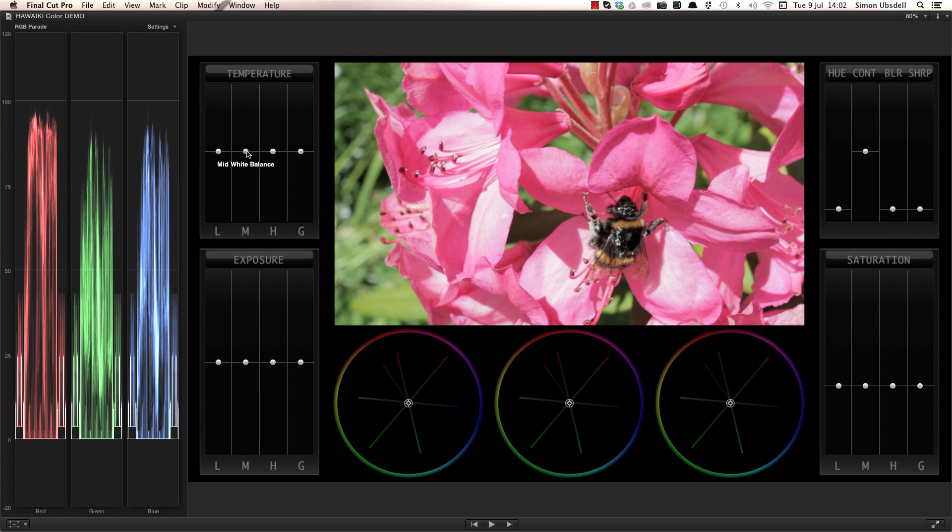Because the shot feels a little too warm for my liking, I'm going to adjust the mid-tones as well as the lows or shadow areas. Dragging downwards cools down the image, while dragging upwards adds warmth, as you can see from the colour of the slider graphics.